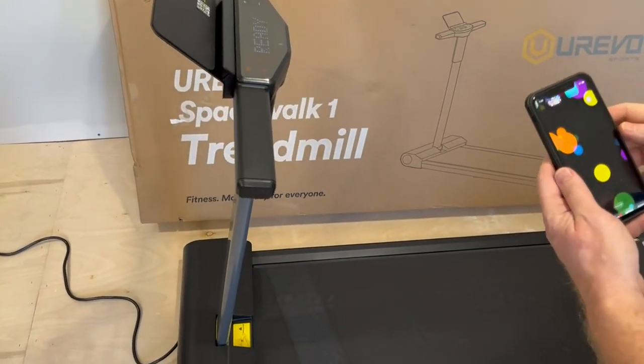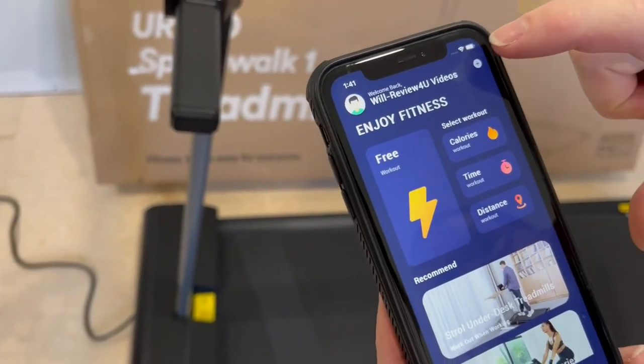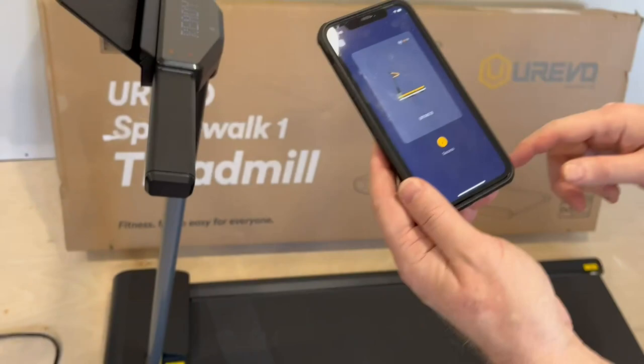Once that is connected, I'm going to fire up the app. Here's the Eurevo app, and I'm going to connect the treadmill via Bluetooth. I hit plus, it's scanning, and there it is — it found the device. I hit connect, and now we're connected.